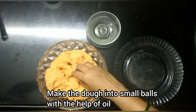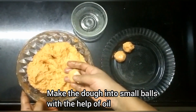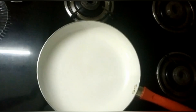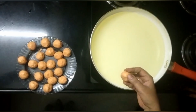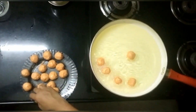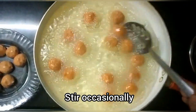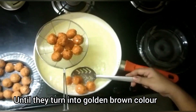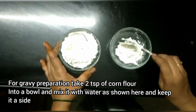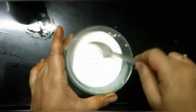Put the mixture in a bowl and mix well. Heat oil and fry the manchurian balls on medium flame until golden brown.